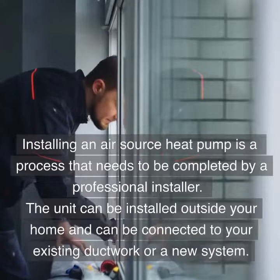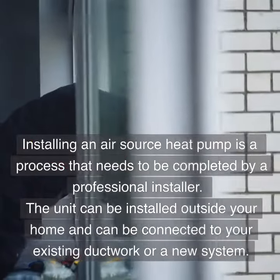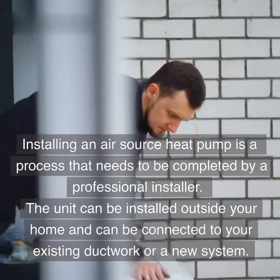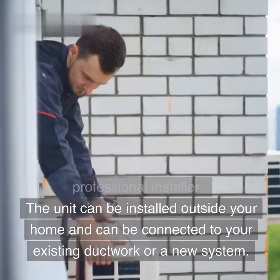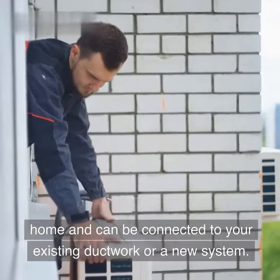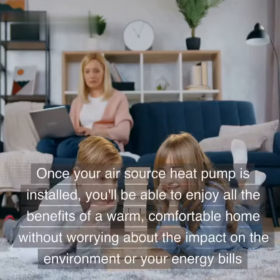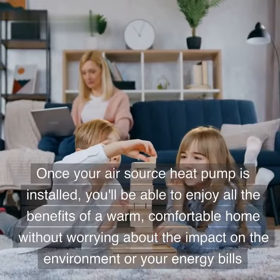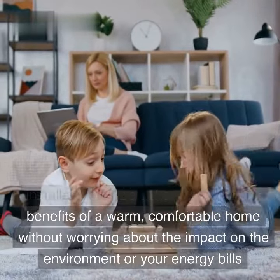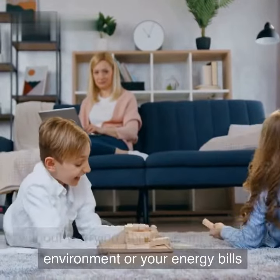Installing an air source heat pump is a process that needs to be completed by a professional installer. The unit can be installed outside your home and connected to your existing ductwork or a new system. Once your air source heat pump is installed, you'll be able to enjoy all the benefits of a warm, comfortable home without worrying about the impact on the environment or your energy bills.